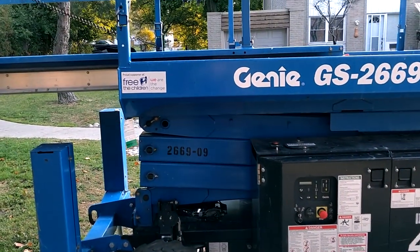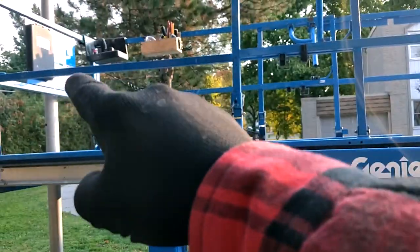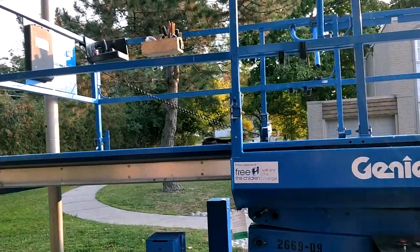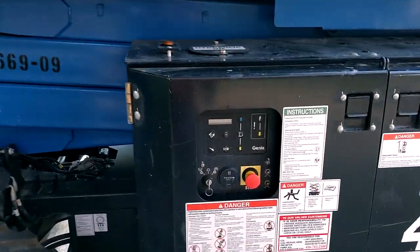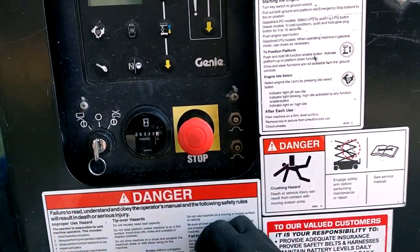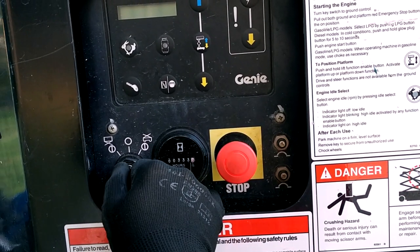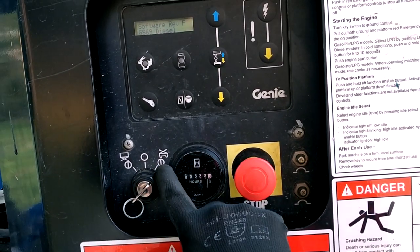How to start the Genie lift. Make sure you take that red button and pull it out. Then you pull out this red button and turn on the left to this position, which is bottom.